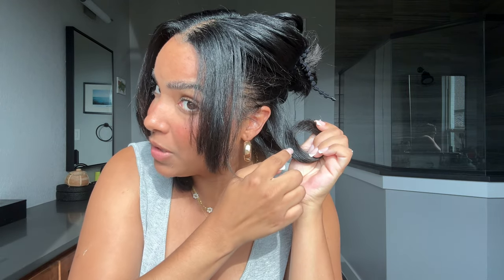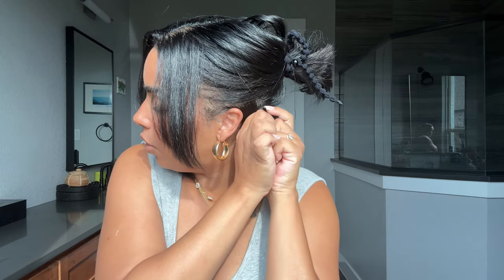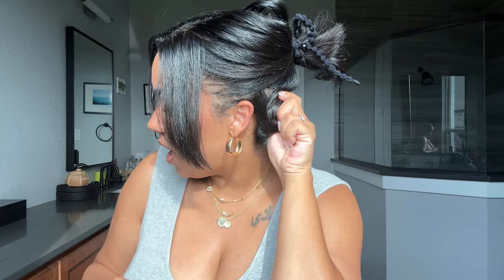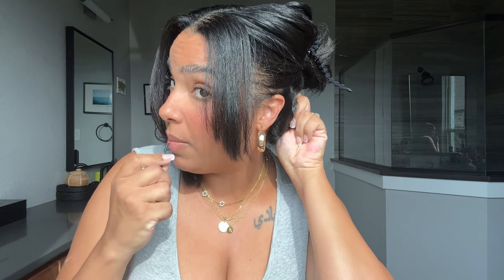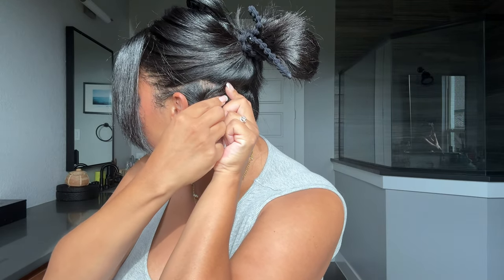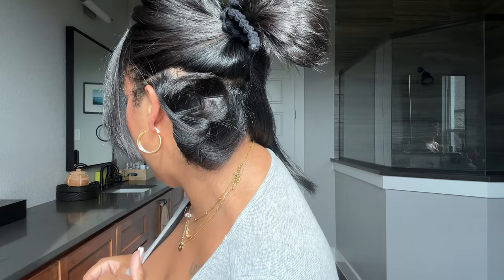I'm going to maintain this loop as much as I can, because that's what's going to keep my curl larger and more uniform. So as I twist it, I can flatten it on my head. I always take two bobby pins to secure it — that's one. I go in with the second bobby pin — see, just like that. Super simple. I'm going to show you again on this side.